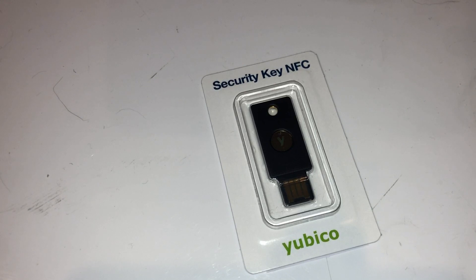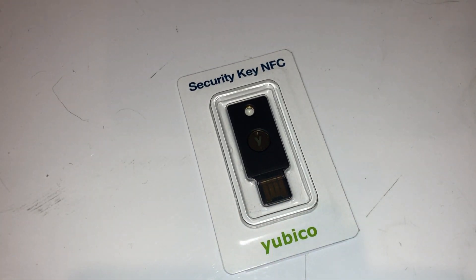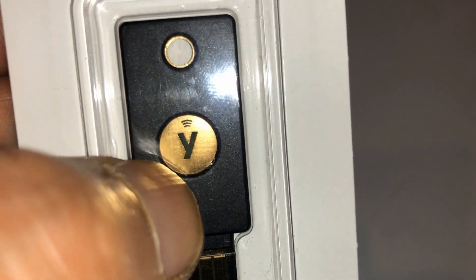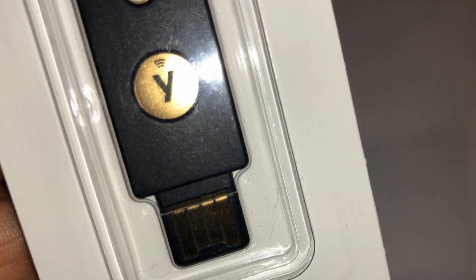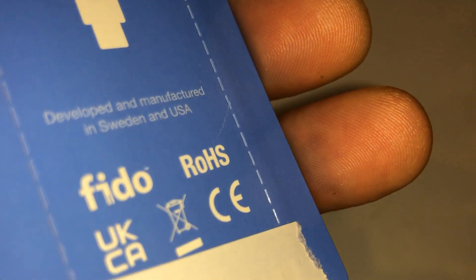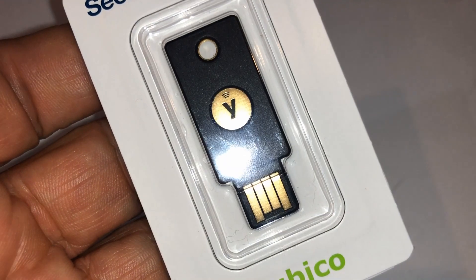I use it for all kinds of authentication — for emails, password manager, everything. It's a second form of authentication. What I like about it is that in order for someone to log into my account, they need my physical YubiKey. This is my second one as a backup. I think this is one of the newer ones where you can use NFC, for your phone or anything that uses NFC, so you can log in without having to plug it in.